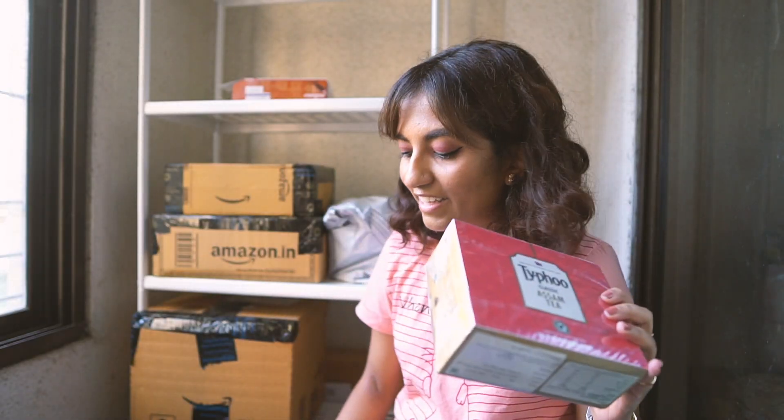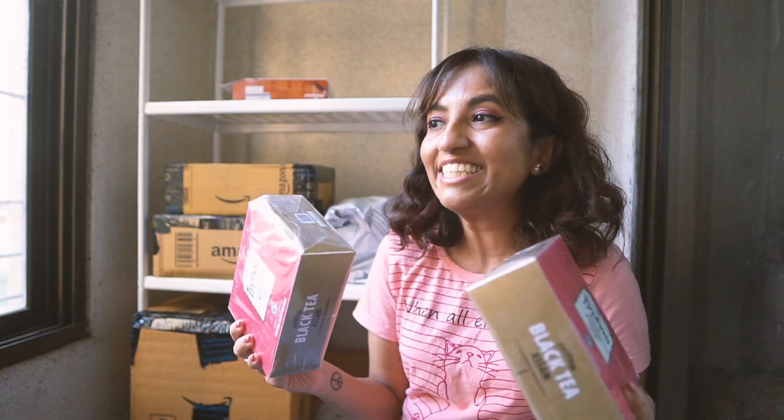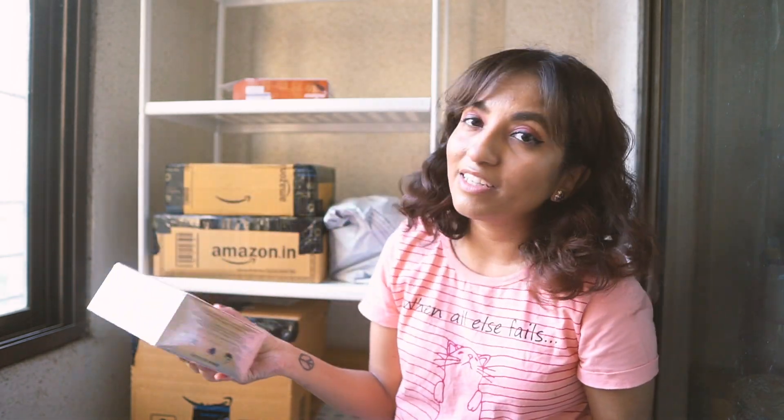The only thing in that bag was two of these Taifu Classic Assam Tea. All of us at home really like this tea — it's quite mild, so if you like strong chai you won't enjoy it, but we prefer milder chai. You get a hundred tea bags inside, packed in four packets of 25 each, which we find really handy. And I should warn you, you're not just going to see these two in the haul — there is more, there is much more.